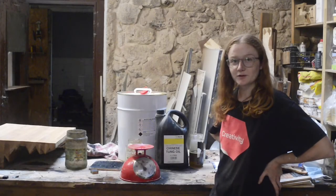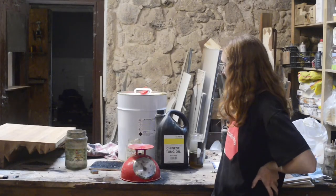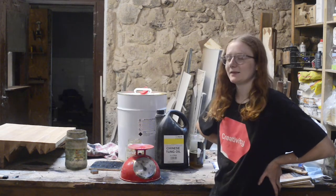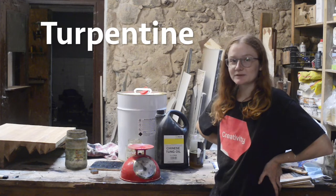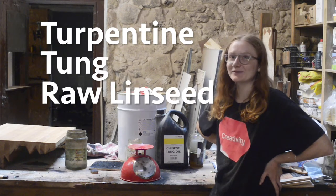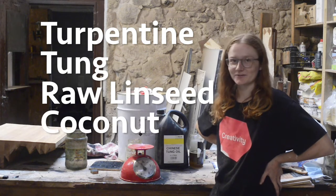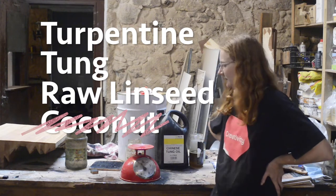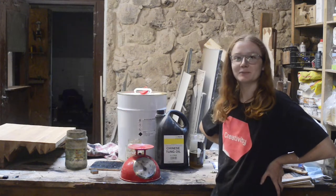Today we're going to take you through the process of making our wood protection oil that we call Trick Oil. The name comes from turpentine, raw linseed, and coconut oil. Although in this recipe we're not going to be using coconut oil, because it significantly lowers the cost of making it and also we don't happen to have any on hand.